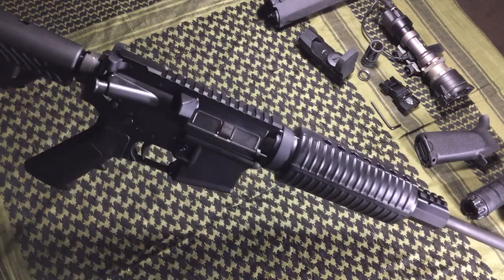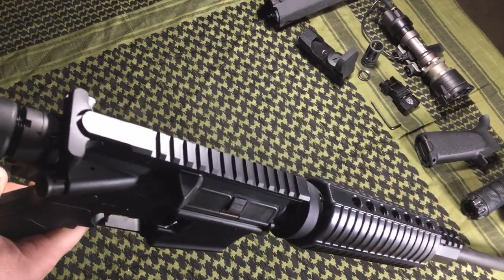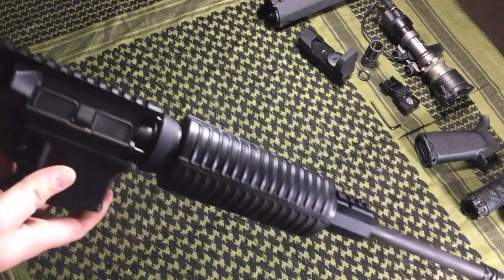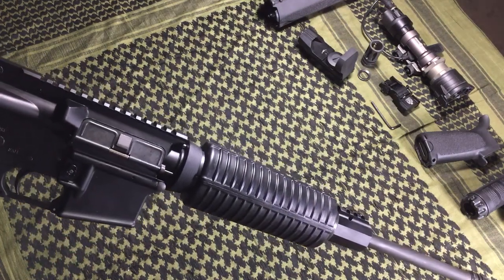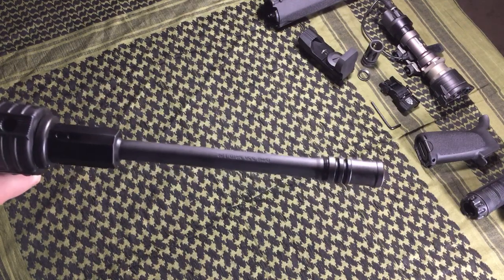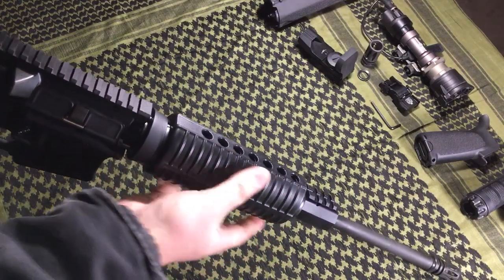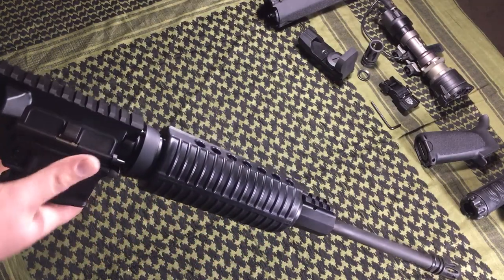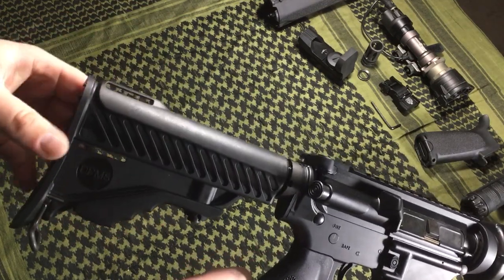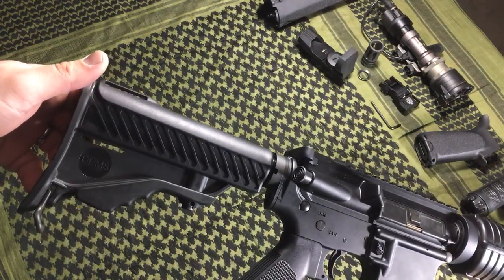It's a very basic rifle — no sights on it, although it is set up for irons if you want. It has a rail on the gas block and a flat top rail on the upper receiver, so you can throw irons, scopes, or whatever you want. Still the A2-style front end, 1-9 twist, 5.56. The front handguards are a thicker M4-style — they call them the glacier guards. The rear grip is that love-it-or-hate-it DPMS adjustable rear stock, which is functional. The looks, some people like, some people don't — honestly, I'm not a big fan, but the good news is it's easy to change out.